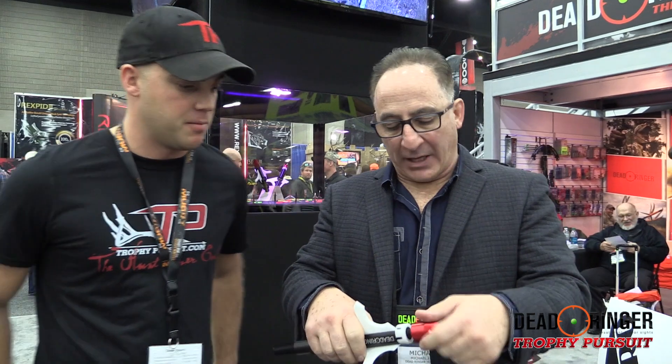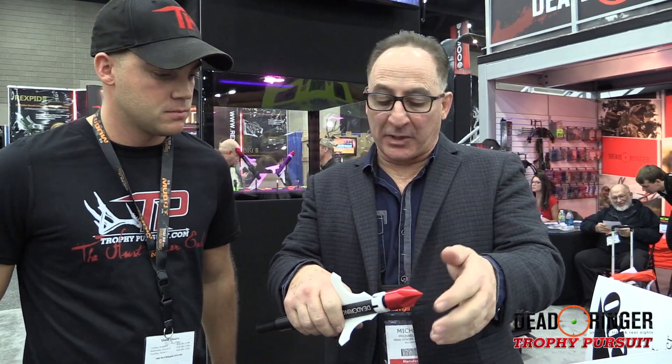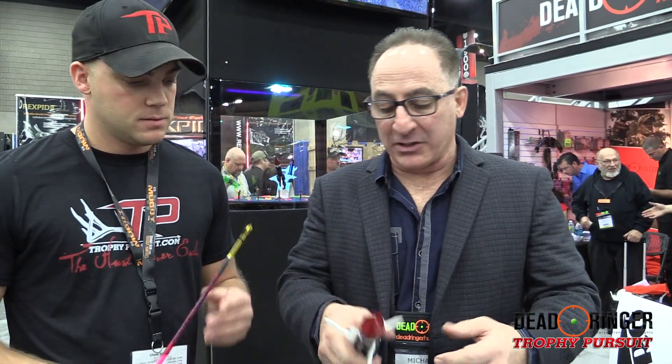Great for if you want a fixed blade that flies exactly like the field tip — it flies just like the field tip. Yeah, close. Sometimes you might have to set it in, depends on your setup, but it flies good.